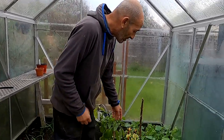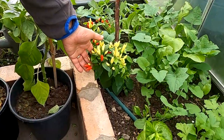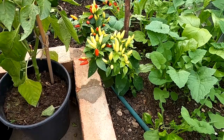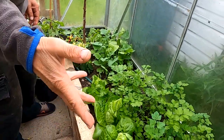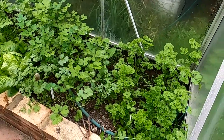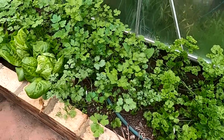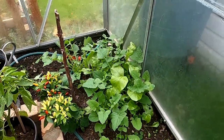The spray is basically made with hot chillies, cinnamon, garlic, and vegetable oil. I'll put a link in the description if you're interested in making some of your own. We've actually got these hot chillies still growing in the greenhouse - I'm going to use those to make some more because they're really, really hot chillies. As you can see, the greenhouse has still got stuff growing in it. Parsley's doing really well, we've got some lettuces in here, and some rocket.